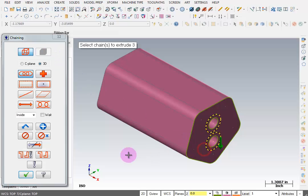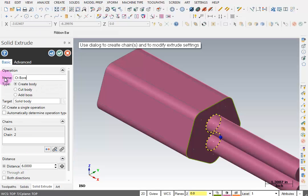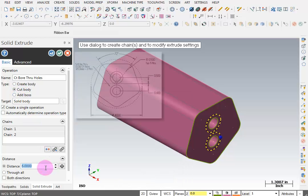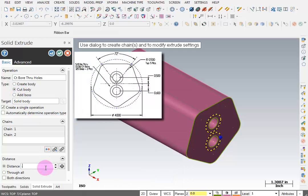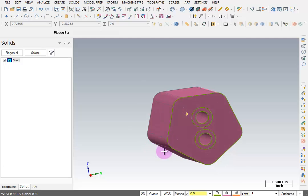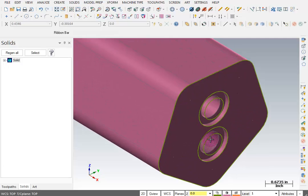I'll pick both counterbores and click OK. I'll name this 'Counterbore Through Holes.' I'm creating a cut body, and the distance according to our print is 0.125. I'll reverse the direction and click OK. So now we have our main block with holes that go all the way through and our counterbores.